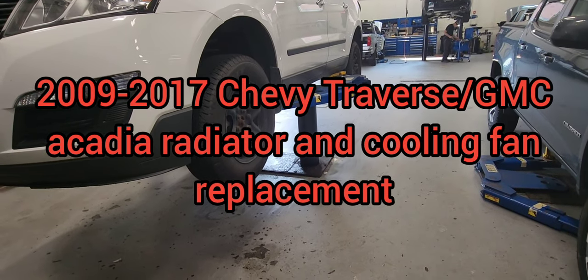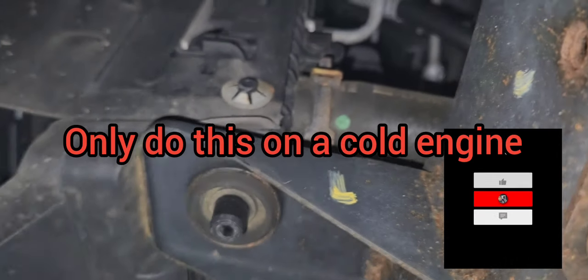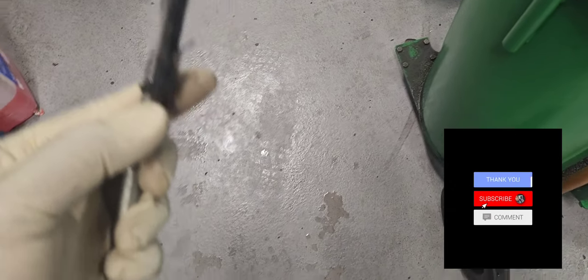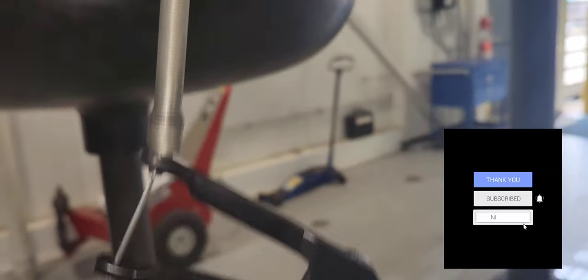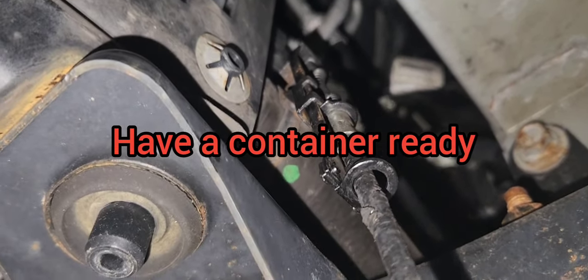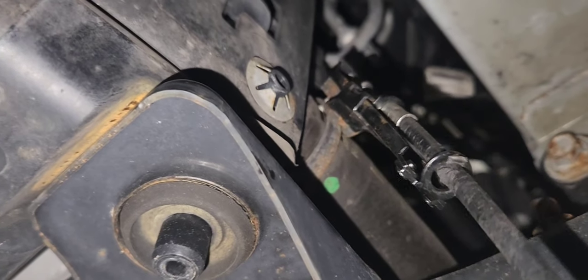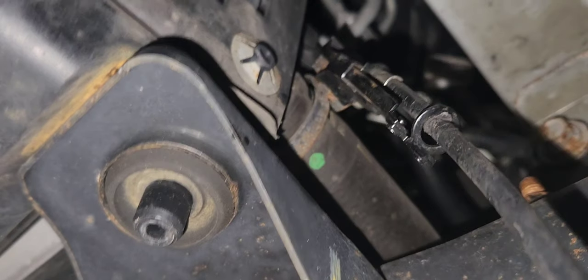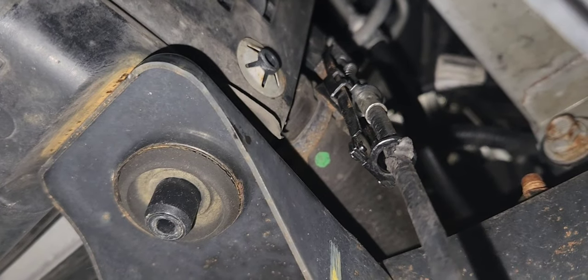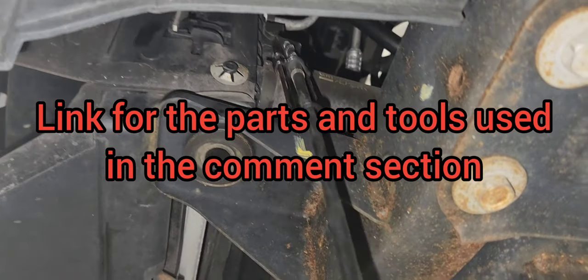2017 Chevy Traverse radiator and cooling fan replacement. Let's start by removing our lower radiator hose. We're doing this so you can drain the coolant out of the system. We're going to compress the clamp. Make sure you have a container ready so coolant doesn't spill everywhere, and only do this on a cold engine.